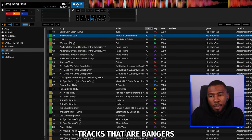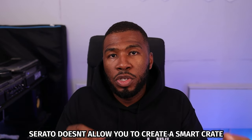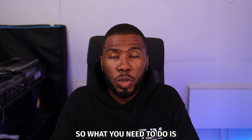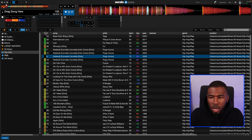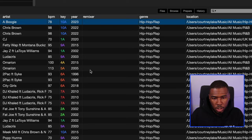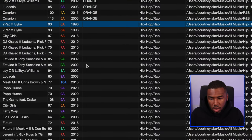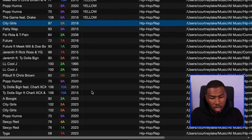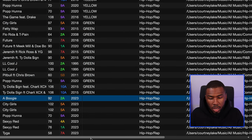Now that I've done that, you can see I've got tracks that are bangers, some that are opening, and some that are delete. Serato doesn't allow you to create a smart crate based on color tags directly, so you need to use another column to determine the color. What I'll do is order by color, then in the Remixer column I'll highlight all the orange tracks and type in 'orange,' then type in 'yellow' for the yellow tracks, 'green' for the green tracks, and 'black' for the black tracks.